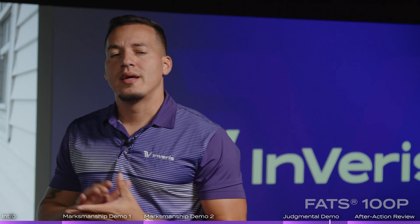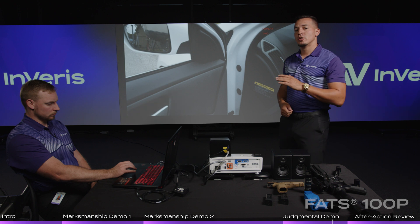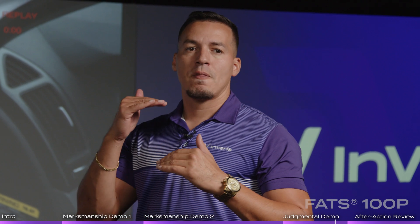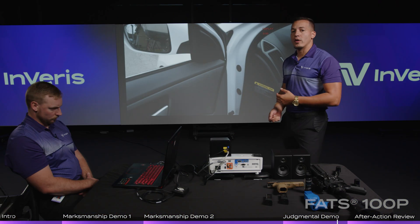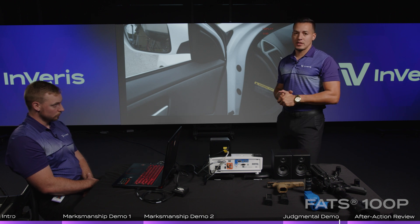Quick overview — the instructor has multiple branches he can choose throughout the scenario. He can choose for the suspect to take a kid hostage, or choose for him to run around the corner and be alone. Once the officer rounds that corner, the instructor again has control of what happens — whether the suspect complies and puts the hammer down, continues to argue verbally, or actually turns around and starts beating the kid with a hammer.